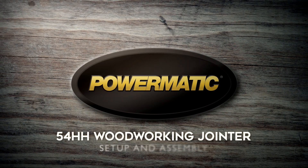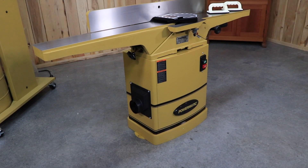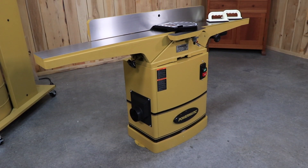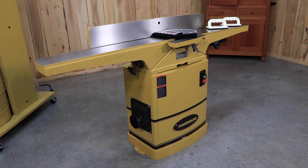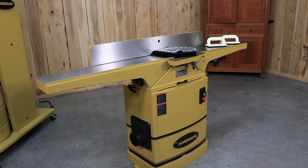Today, we'll be demonstrating the product setup for the Powermatic 6-inch woodworking jointer. Be sure to reference your instruction manual for important safety instructions, unpacking tips, and cleanup prior to assembly. Once you have the tools required, you're ready to get started.